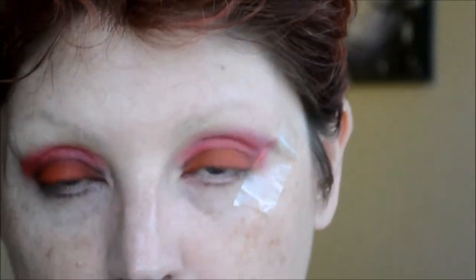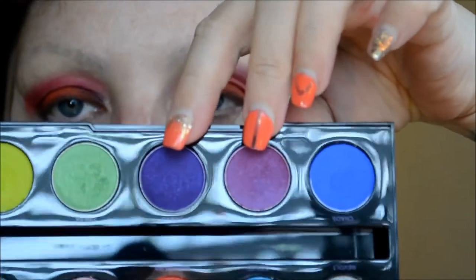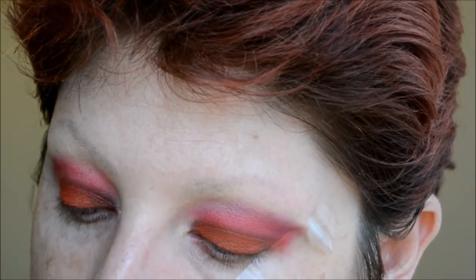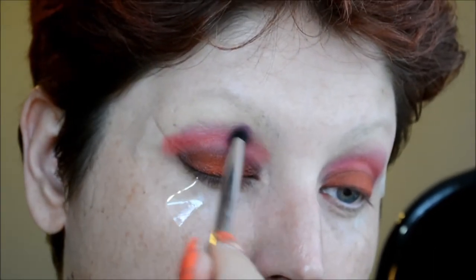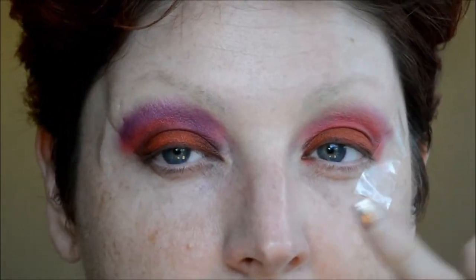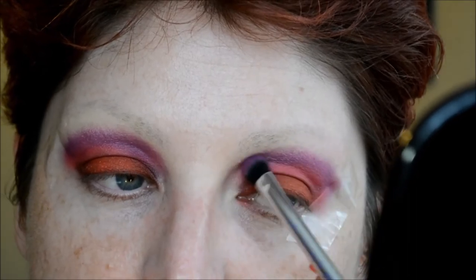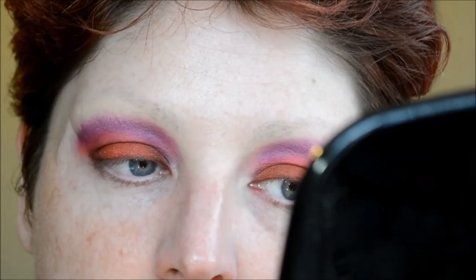Then I clean the brush off and go in with the Urban Decay Electric Palette, this time using Urban and Jilted mixed together. This palette is very pigmented — basically packed pigment — so I tap off the excess and place that right above where I laid the red pigment. I do the same on the other side to match. I know it looks like I have two black eyes, but once everything is finished it will all turn out great.